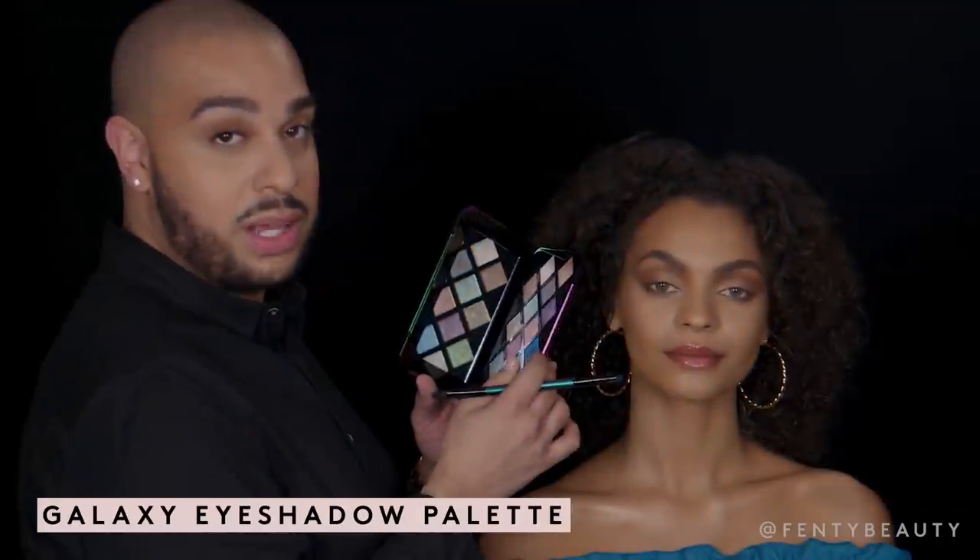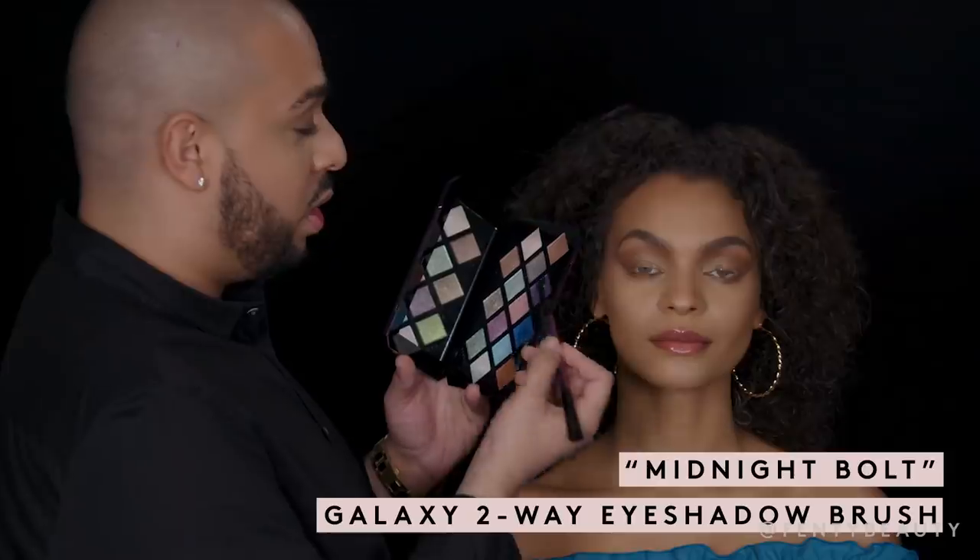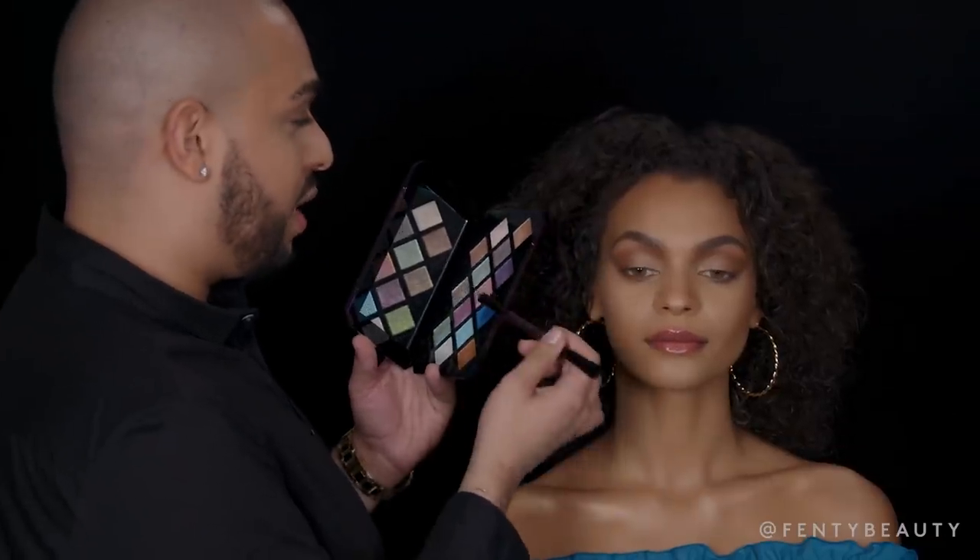Step two is going to be saturating that blue shadow just in the center of the lid and the lower lash line. Using the Galaxy palette, I'm going to be using Midnight Bolt with my two-way eyeshadow brush on the shorter end and I'm going to saturate the lid.